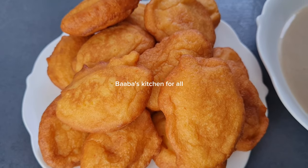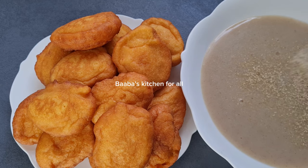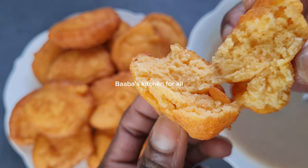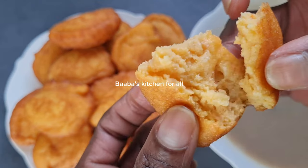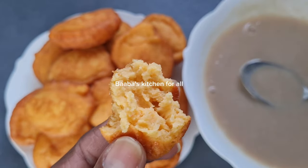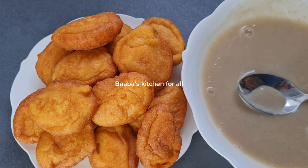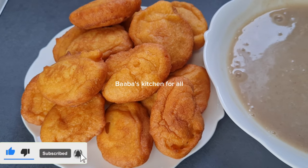So simple and very easy to prepare yourself for breakfast. Happy Easter once again! Let's check the inside — so fluffy, very soft, the inside looks just like sponge cake. So easy and very delicious — very cheap also to make. Hope you are going to give it a try! See you guys in my next video, bye bye!